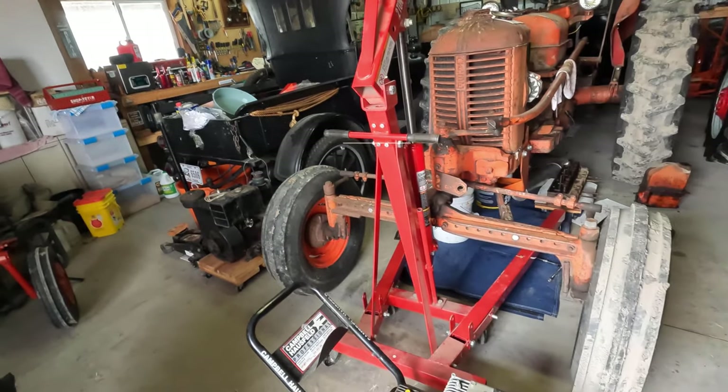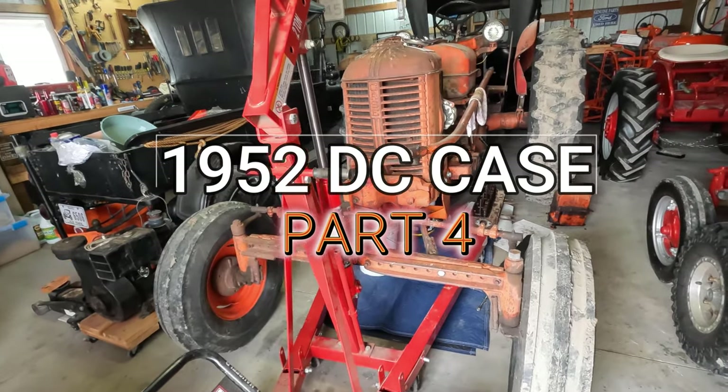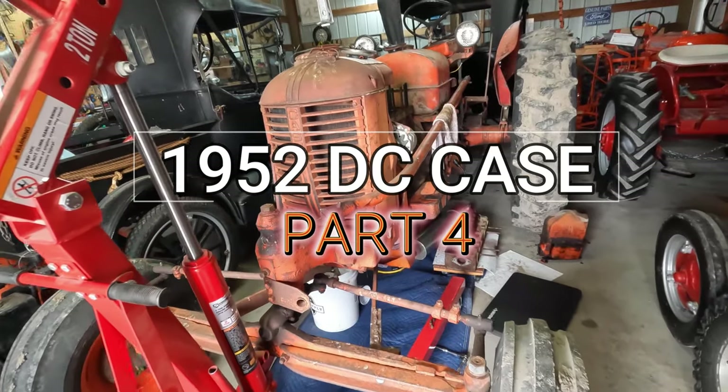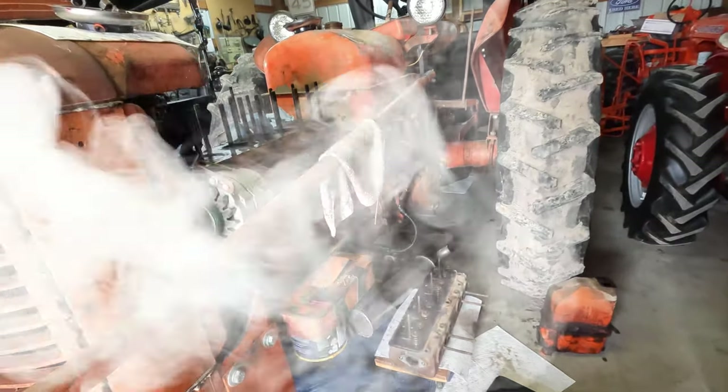Welcome to part 4 of the DC Case Project. I ended up shooting this video over the course of a couple of weeks. This one is really a lot of work to put together, so I hope you guys find this interesting. I know I sure learned a lot. We found some good stuff and found some bad stuff.